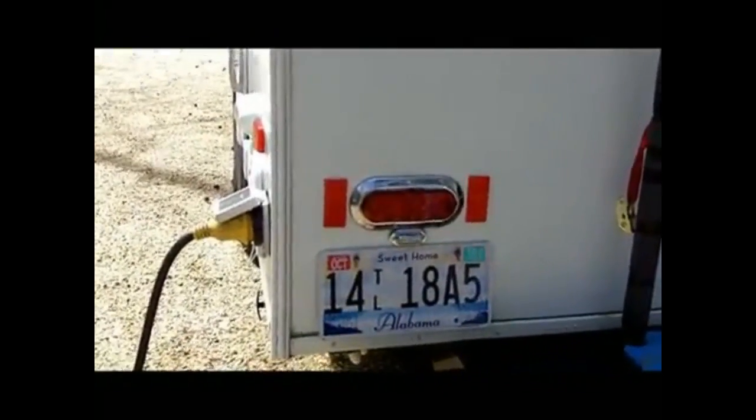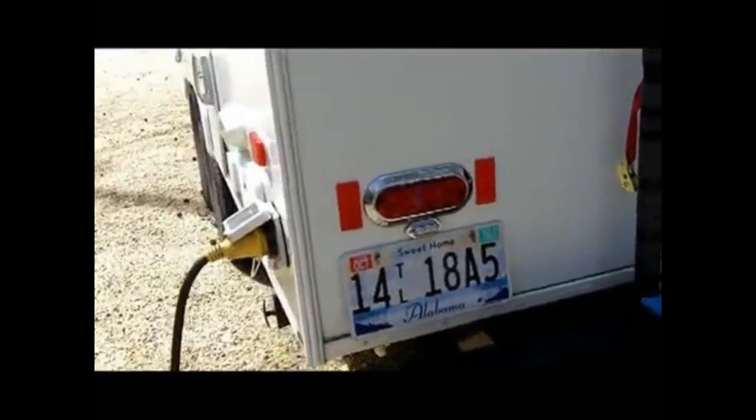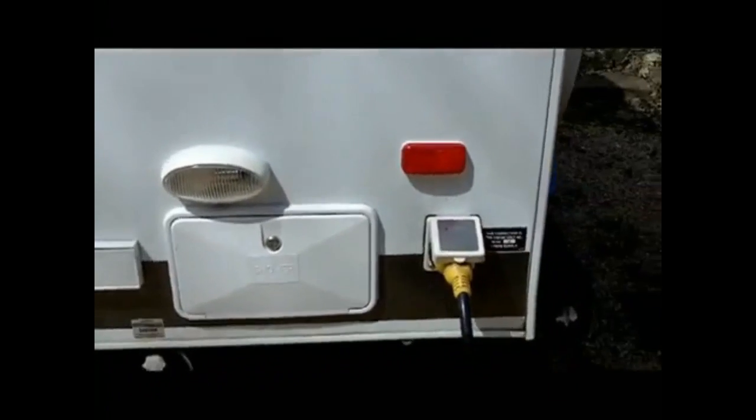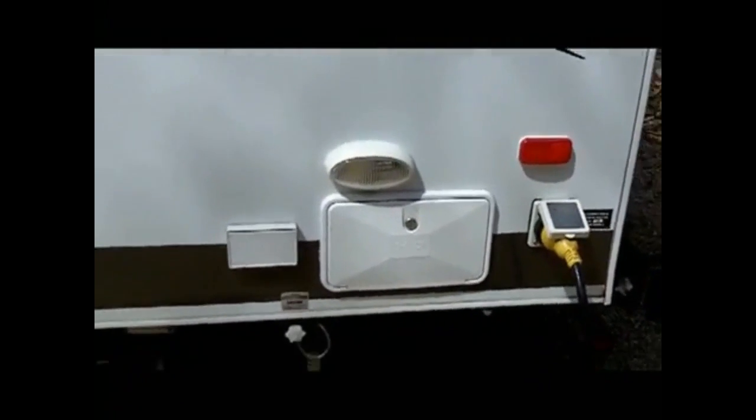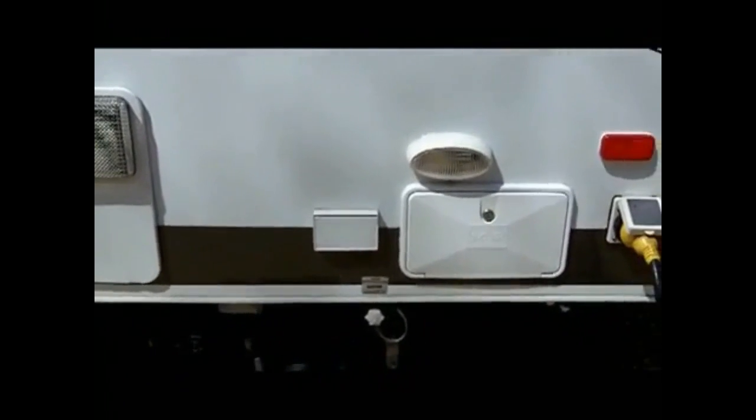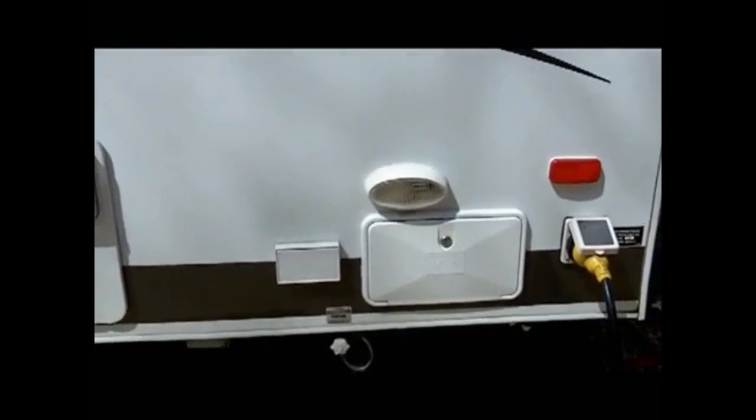Coming around this side, here's our electrical inlet, the lights, the outside shower, and the cable TV inlet. I took all of those off, resealed them, cleaned them, and resealed them again.